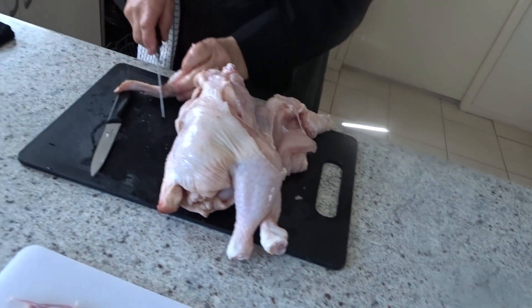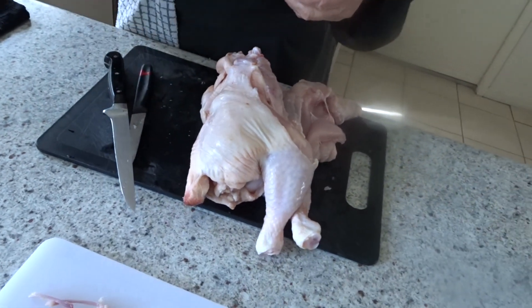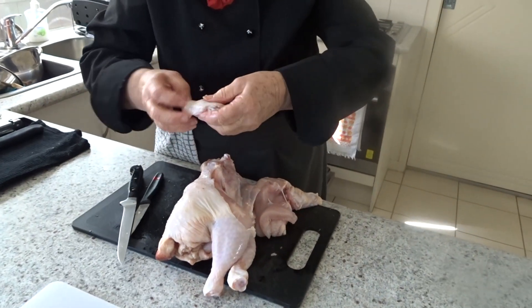I'll set the wing tip aside and use that in the stock. We'll have a bowl to put all our little bits that are going to be used in the stock.